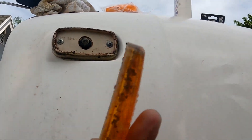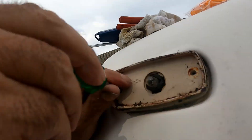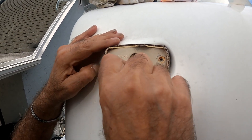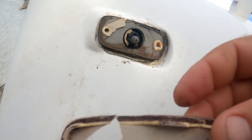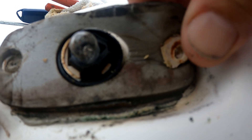The front lights are pretty much the same process except the lenses are amber instead of red. These are much more rotted than the back ones were — you can see how they crack very easily. But this foamy gasket is salvageable so I'm definitely going to reuse it. It's too bad the back lights didn't have them, and the new ones didn't come with them either.